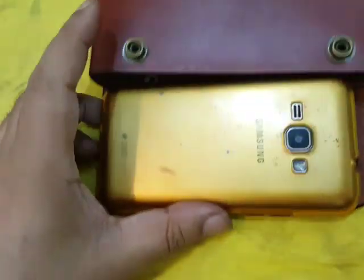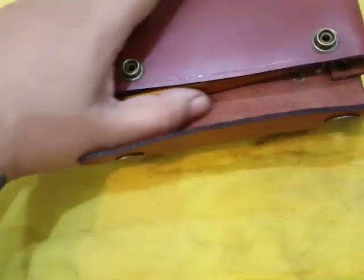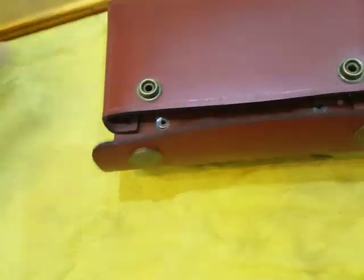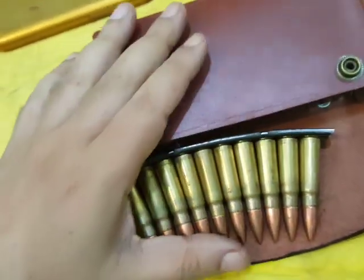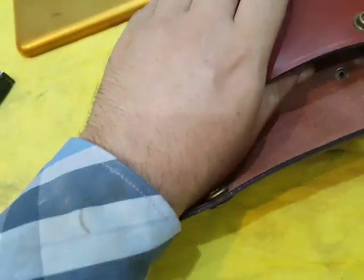Yes, it can also keep a mobile phone in it too. But what law enforcement personnel do is they keep the SKS rifle loading clips in it.